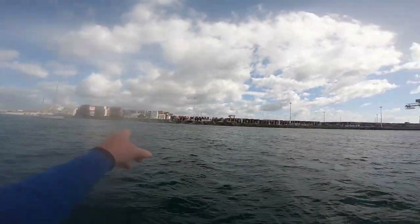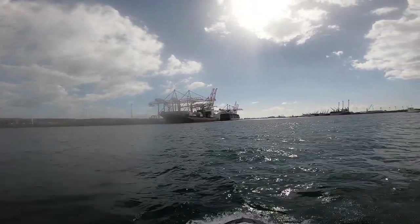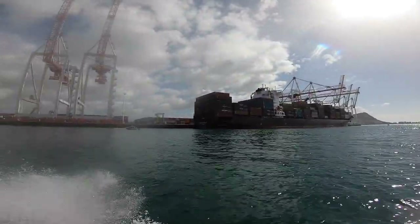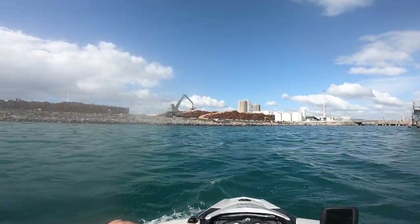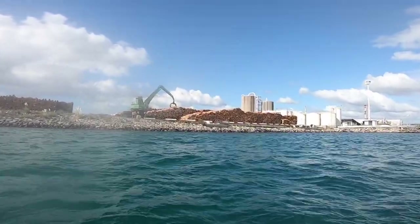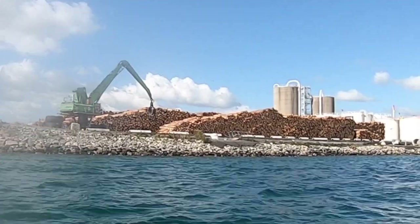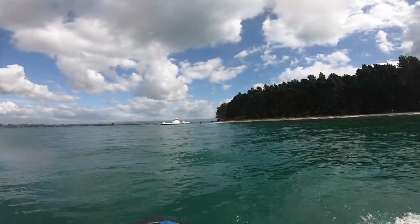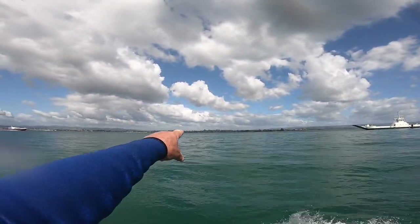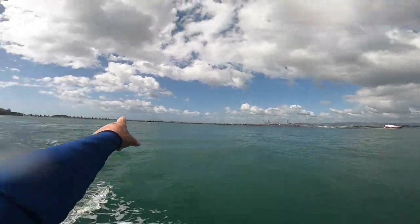This area all to the right here is called Sulphur Point — the sea container cargo handling facility. Two smaller boats in today; normally they're a lot bigger than this. This island out to my right is called Matakana. Where I live is about there, up through here is Tauranga, and back this way is Mount Maunganui.